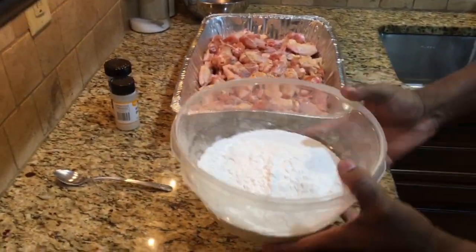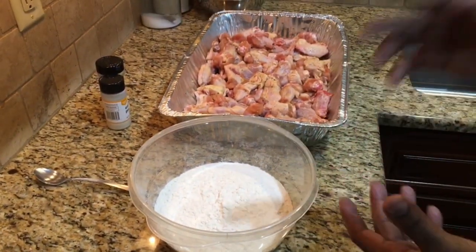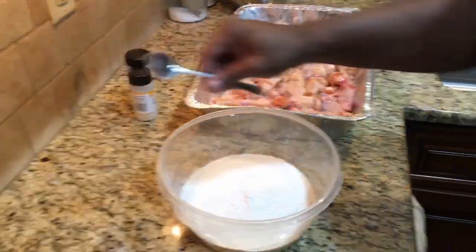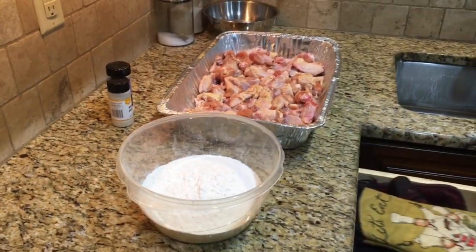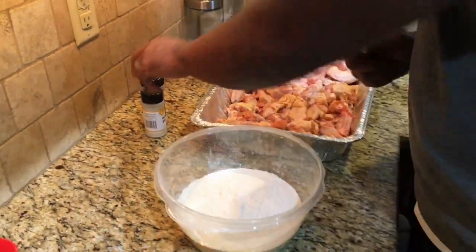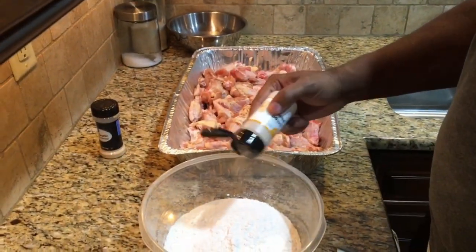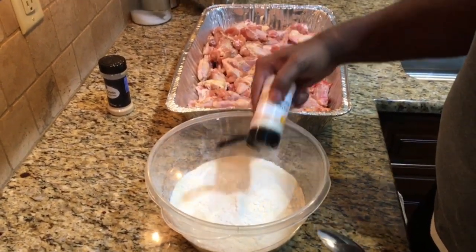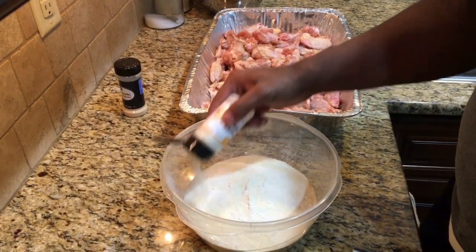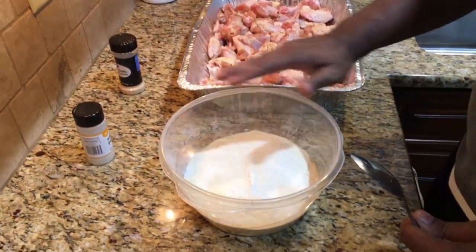Now it's time to season our flour. We're going to fill our Tupperware container about a third of the way with all-purpose flour, then add our different seasonings and get everything combined. Let's start off with some onion powder. What I like to do when I add seasonings to the flour is just cover the top coat of the flour, then give it a nice stir to get it incorporated.